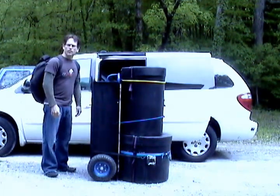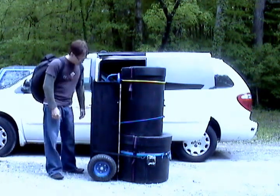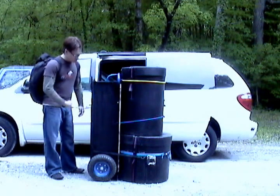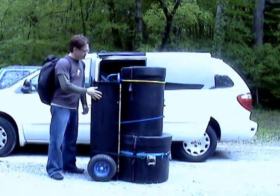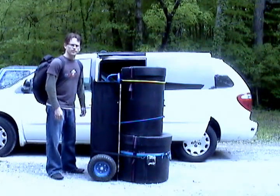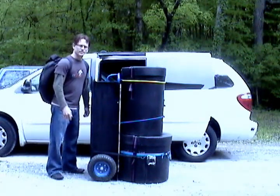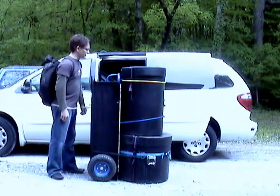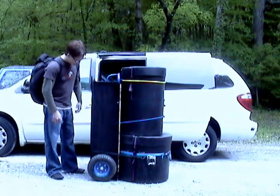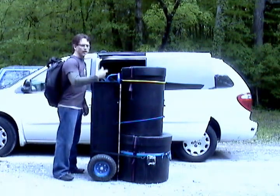I just got home from an audition and figured I'd take this opportunity to show you the advancement that has become the One Trip Rehearsal Kit. It started out as the One Trip Crap Kit that you can see on my website MikeDrums.com, but I thought I'd show you what it's advanced to because I just had it out and it worked great.